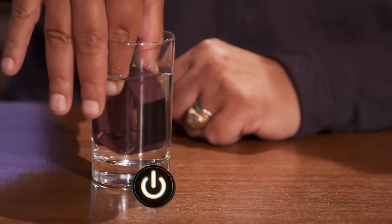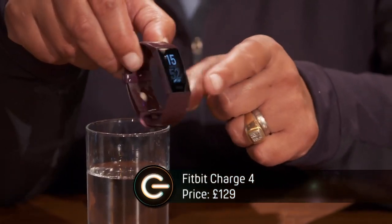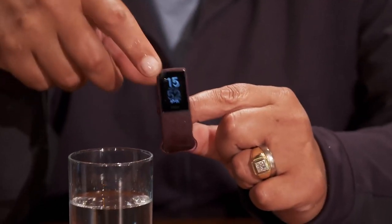It's the Fitbit Charge 4. As you can see, it's waterproof and it's £129. The good thing about this is it's got GPS built in, so it can track your outdoor pursuits. You can leave your phone at home or your expensive smartwatch and replace it with this.